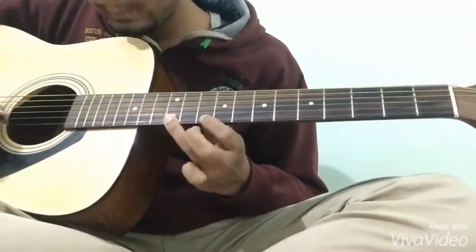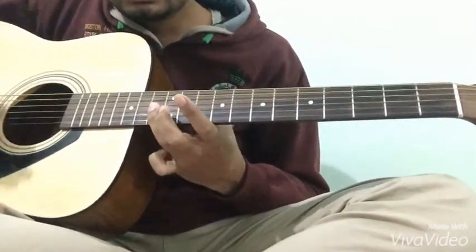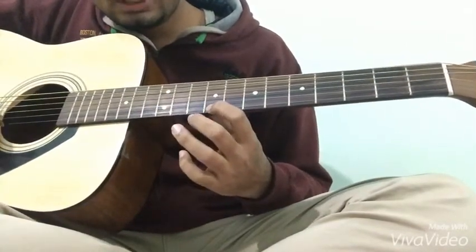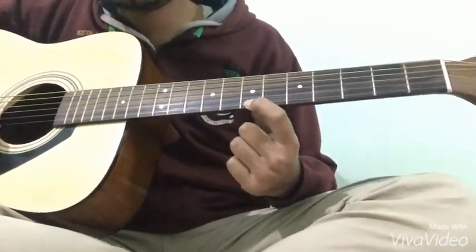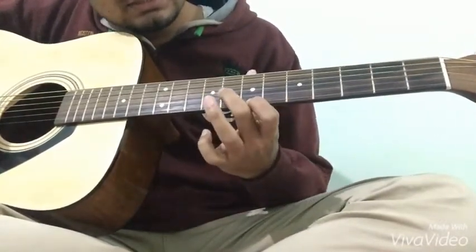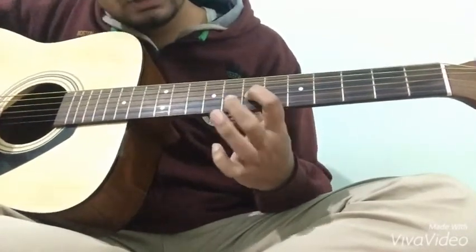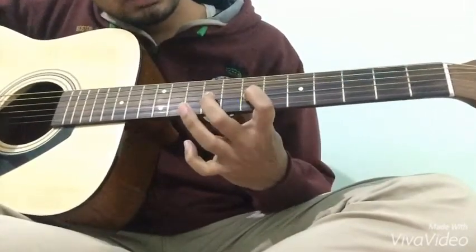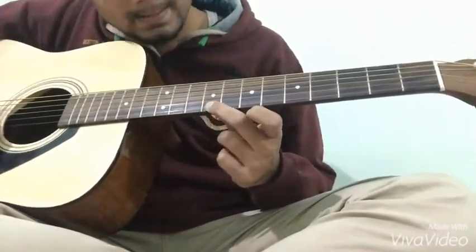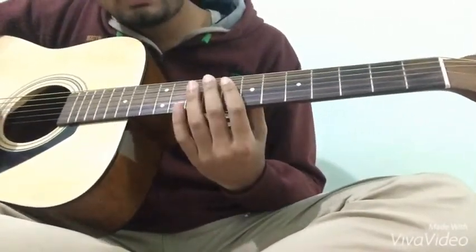फिर से cover करके दिखाता हूं — यह था हमारा पूरा एक step। Now second step: अपनी first finger को ninth fret पर put करना है और stroke देकर slide back करना है पीछे की ओर — seventh fret तक। फिर seventh fret पर third string को stroke देना है, और उसके बाद ninth fret पर same string पर stroke देना है। यह पूरा step हुआ। अब दोनों steps को combine करके दिखाता हूं।